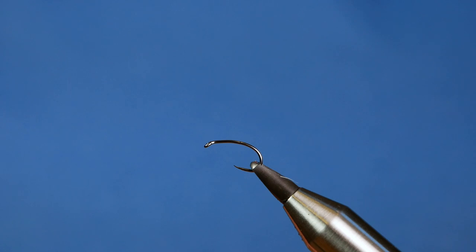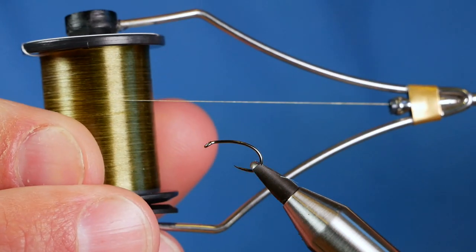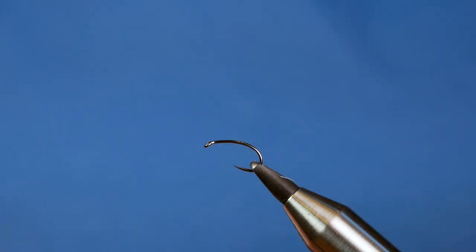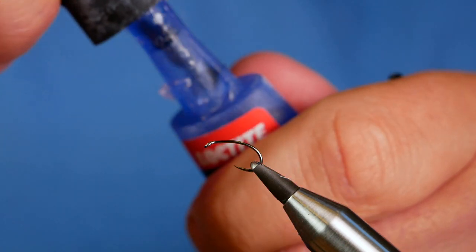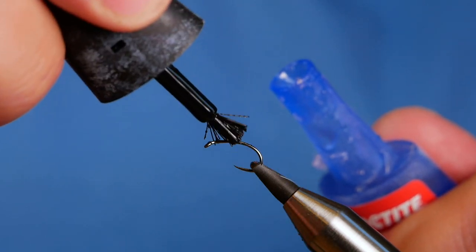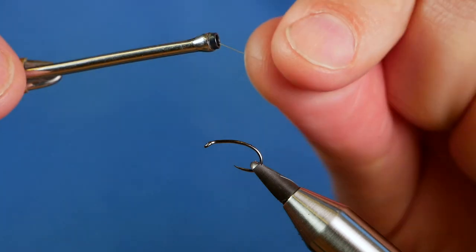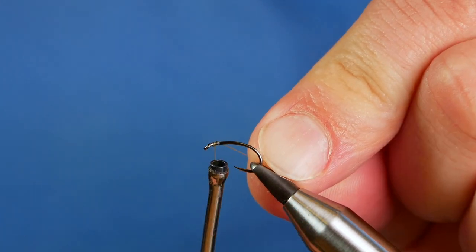The silk I'm going to be using today is from Semperfi. It's 18-0 and it's olive — I would have preferred black but I've run out, so I'm going to use the olive. I need the thinness though. First thing I'm going to do, as always, is add a little tiny bit of super glue just to the shank of the hook, so that I make sure my nano silk is embedded in there properly.